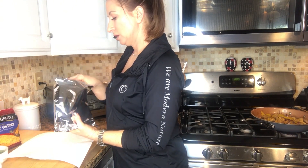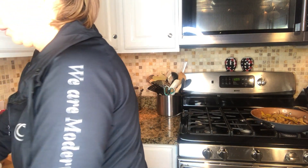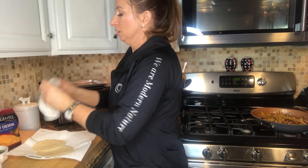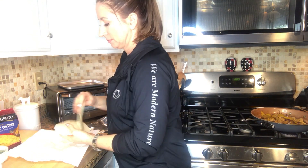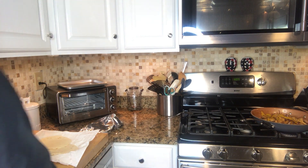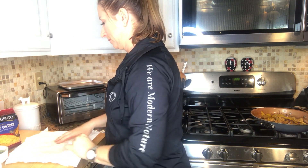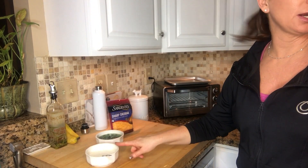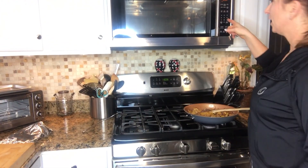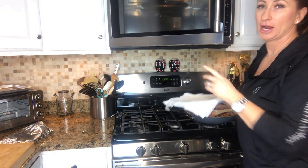For the tortillas, I put a dry paper towel down, then two shells, a dampened paper towel over them, and do another layer. Stick them in the microwave for 30 seconds. The peppers and onions are all done. Over here we've got our cheese, our jalapeños, and our crema sauce — everything ready to assemble our fajitas and have a nice dinner.